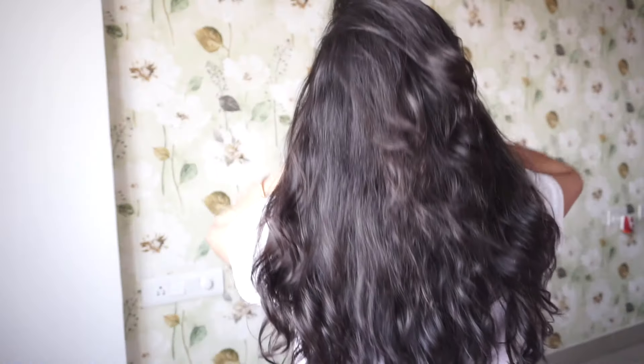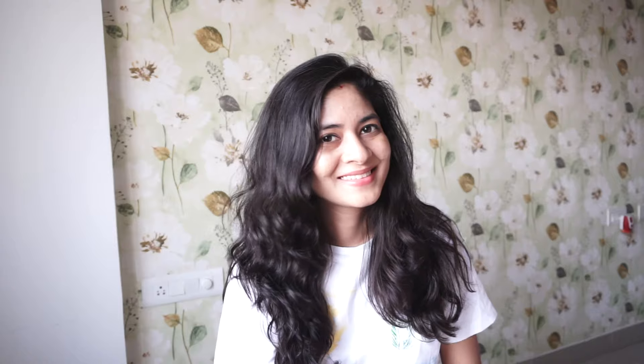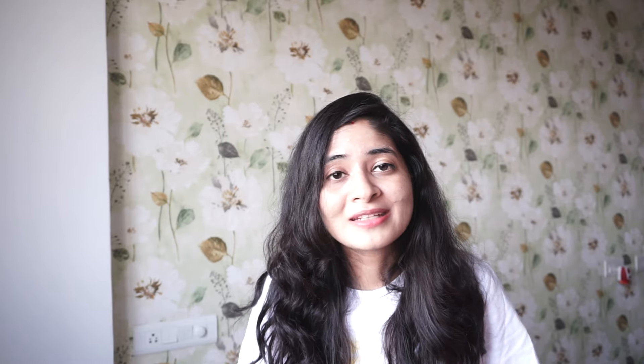This is how my hair actually looks before application. I did add some bounce and volume to the hair and I have not styled it — this is how my hair looks after application of the kit. I'm really impressed by the look. I hope this video will be useful to you if you are planning to buy it.